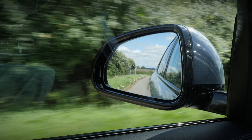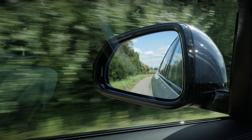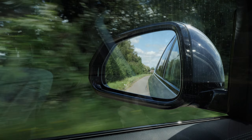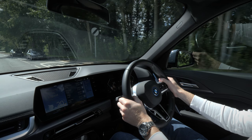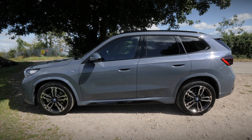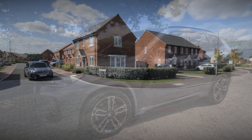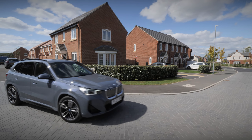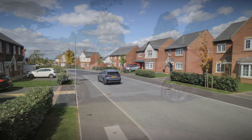As for range, the iX1 offers up to 272 miles on a single charge. This will reduce the more spirited you are with the throttle, which you tend to be as the acceleration is rather uncanny with its initial torque. Up to 130kW of charging speeds can be accepted by the iX1, meaning it will take around half an hour to charge from 10 to 80%, whilst an overnight wallbox charge from home should take around 11 hours.